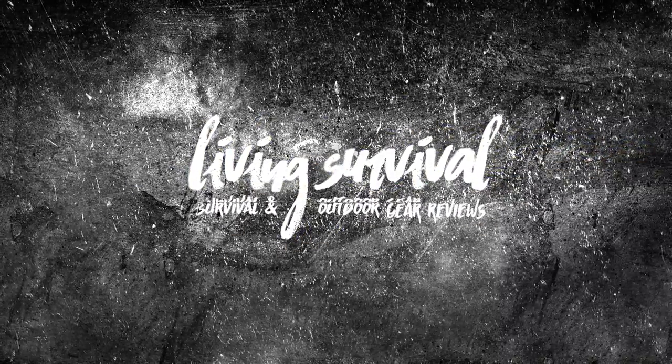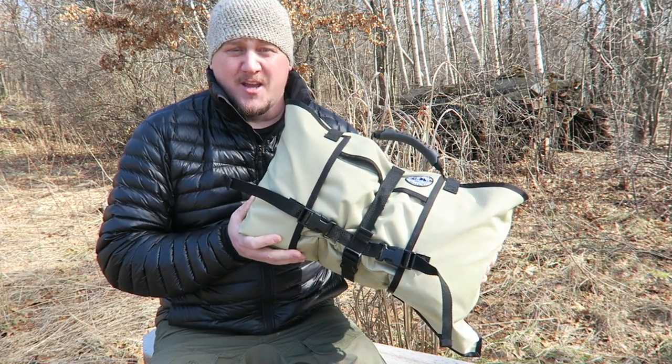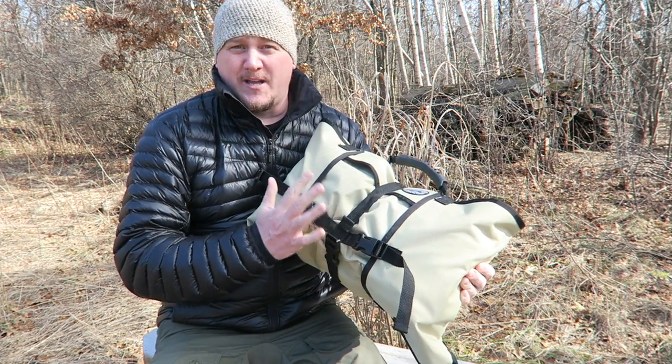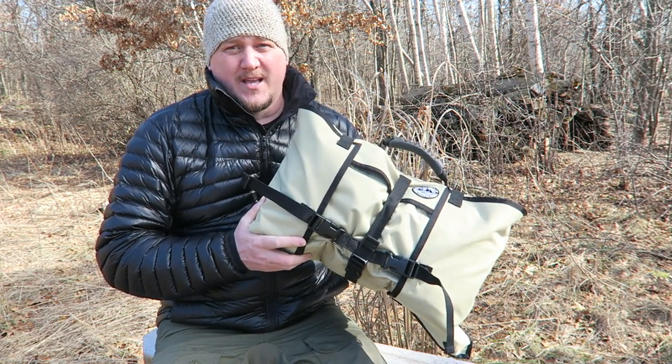Welcome back everyone to Living Survival. My name is Ben and today we're going to take a look at what's inside my bug out roll. So this is the bug out roll. Now before we get started with what the bug out roll is and the contents inside, let's start with what the bug out roll isn't.